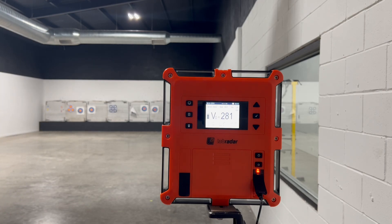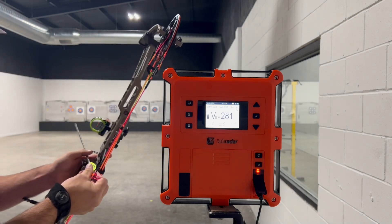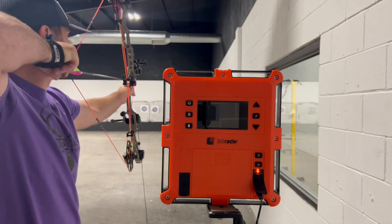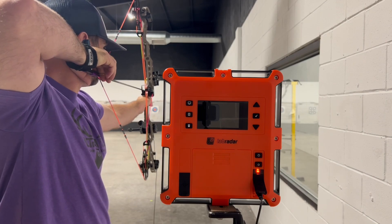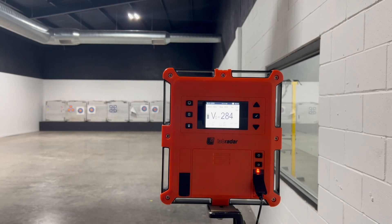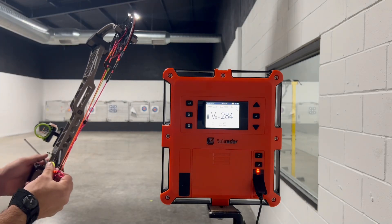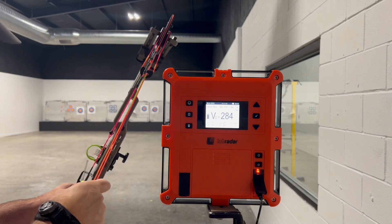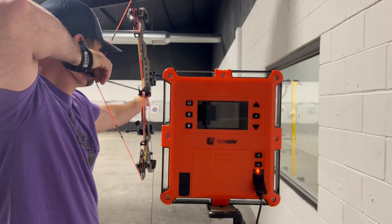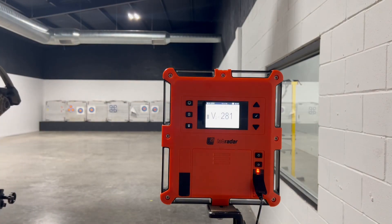281 feet per second... 284. We'll take the best out of these, grab a stop tape, and test it in video number two. We'll go with 281 and consider 284 a fluke. So those are your speeds — let's check out what that arrow weight was.